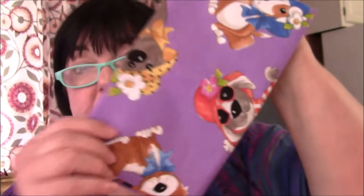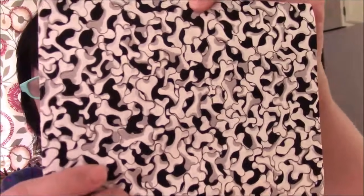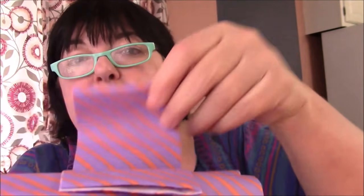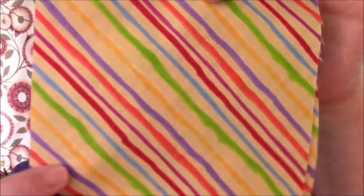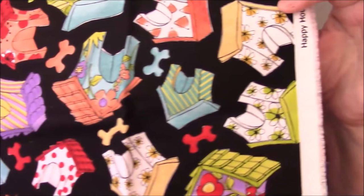We started with the dapper dogs fabric, and then we have some dog bones — dog bones and stripes like this. This one has two different sizes of strips, and you have these diagonal stripes. Oh, and the dog houses — so cool!